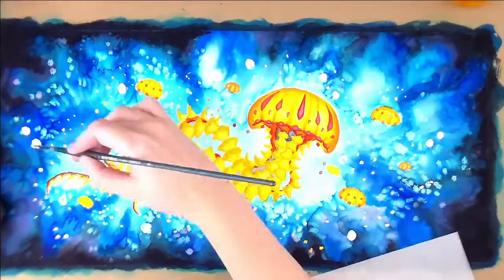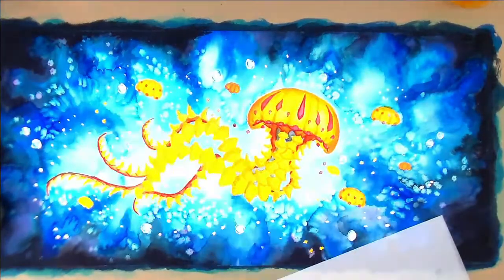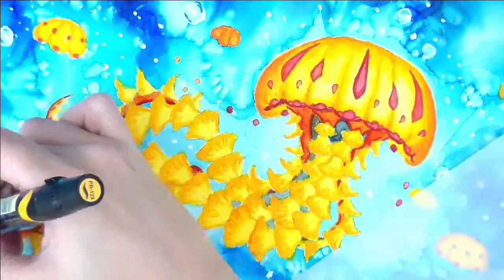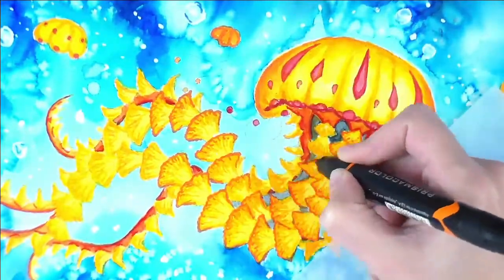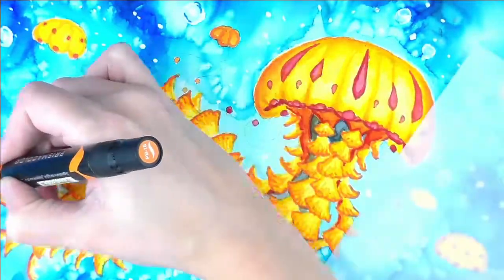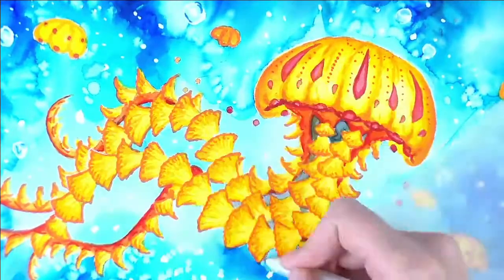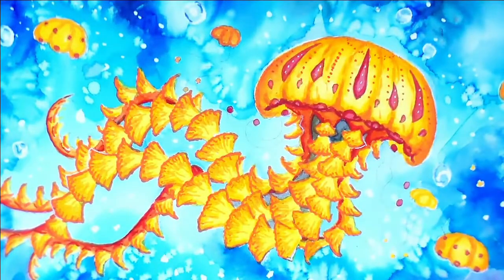I'm just coloring in my little jellies — not as much detail as the big one since they're so small. I think most of them are yellow and I have a few that are actually orange too, only about two. Now I am making the switch to markers, only using three colors: yellow, yellow-orange, and then orange or red for the darkest parts of the tentacles. I'm pretty sure I had those out at the beginning of the video and I already forgot which ones I used.